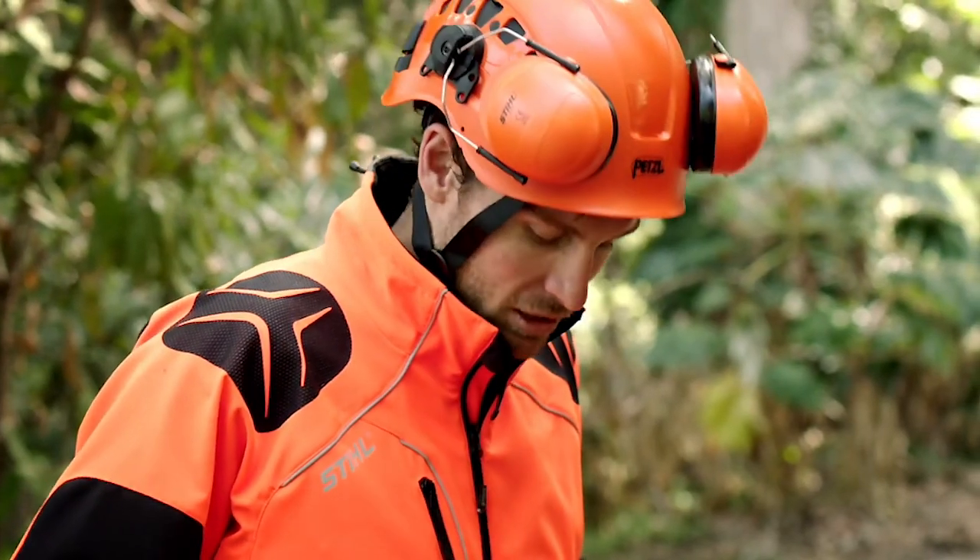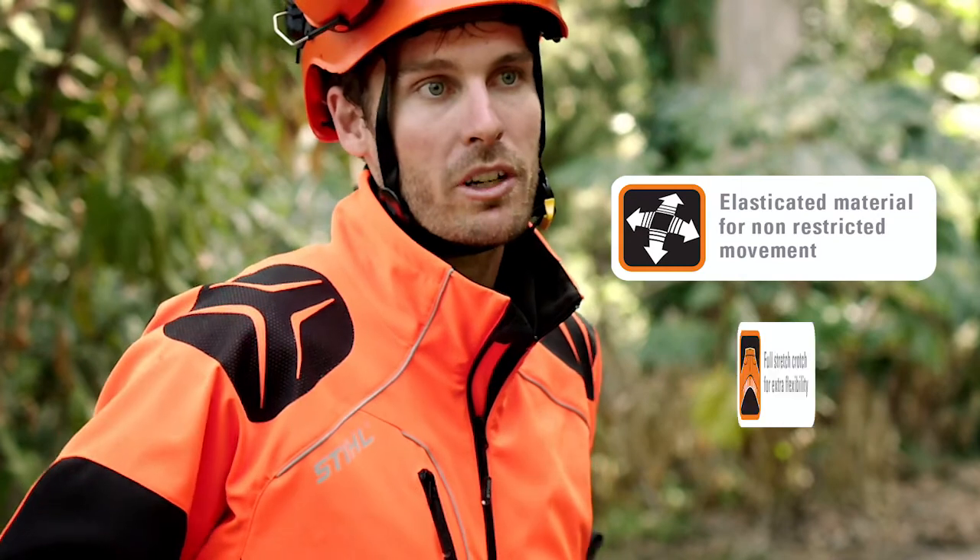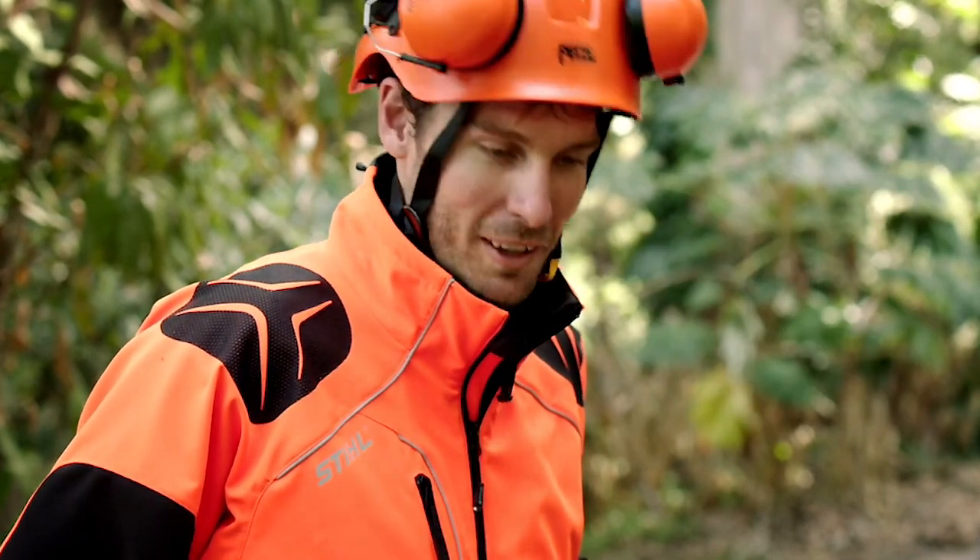Anything else that you like? They're definitely comfortable and they don't restrict my movement while moving through the tree. Would you buy a pair of these? Lee, I'm hoping that I can take these ones with me today.